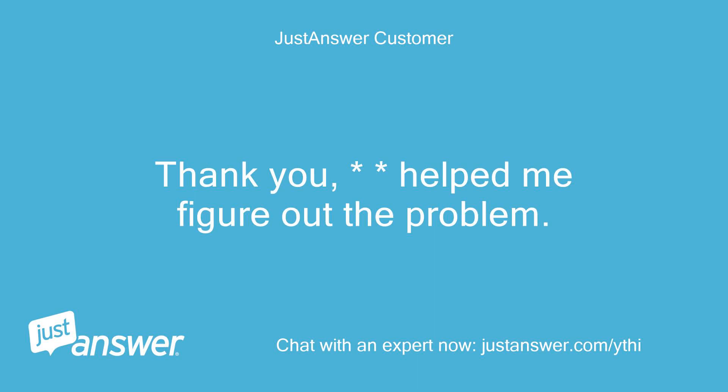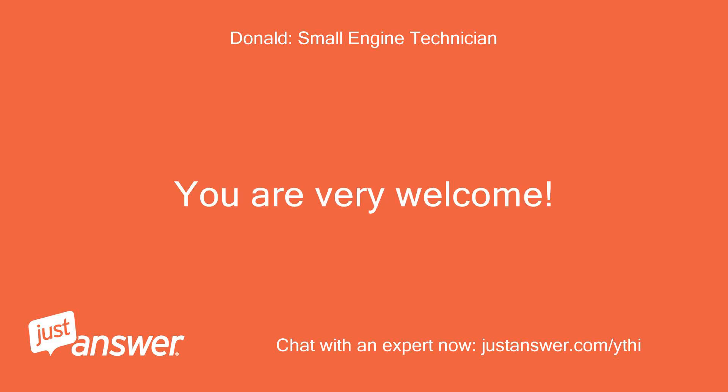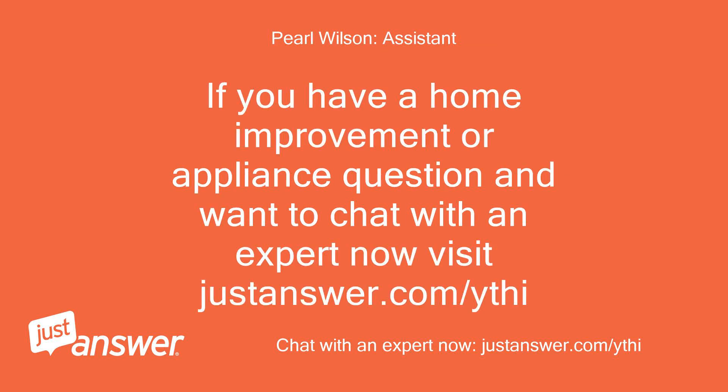Thank you, help me figure out the problem. I do hope all continues to go well for you. If you have a home improvement or appliance question and want to chat with an expert now, visit justanswer.com/ythi.